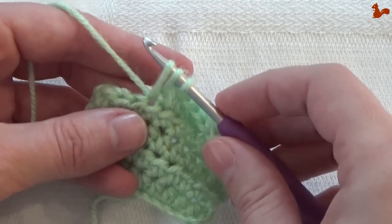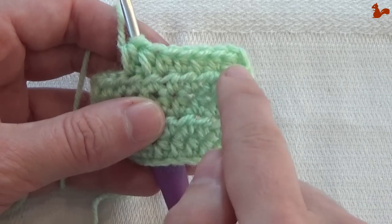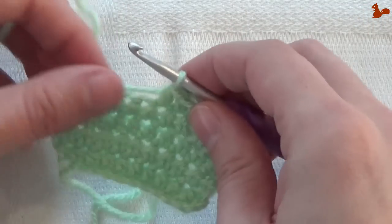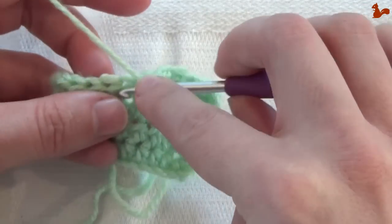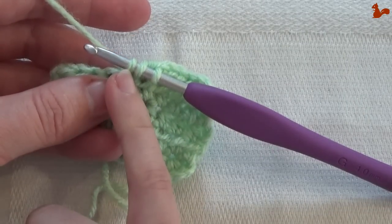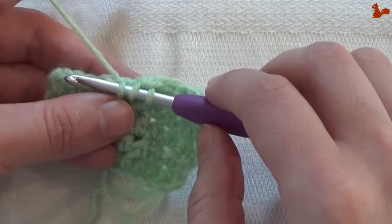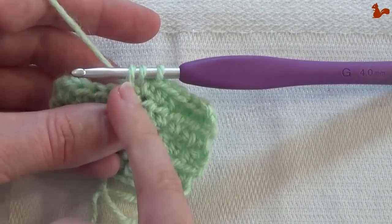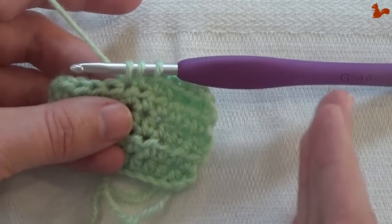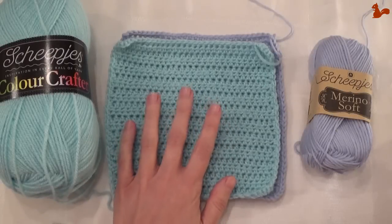Consistency is what you're going for, and also adapt for the correct stitch height by paying attention to the way you deal with this first loop on your hook. This is for all stitches you're making, whether it's a double crochet, a treble, or a double treble — this loop is always the one that determines how high your stitches are. So deal with this loop and adjust if needed, especially if your swatches are correct width but not the correct height.